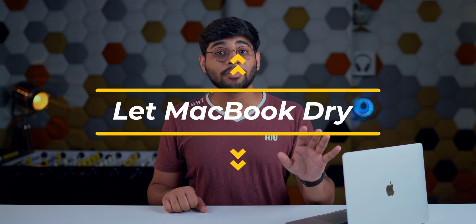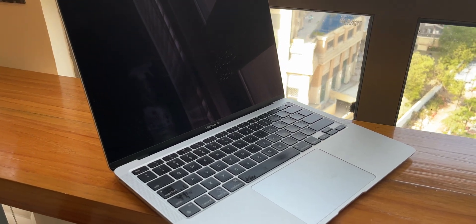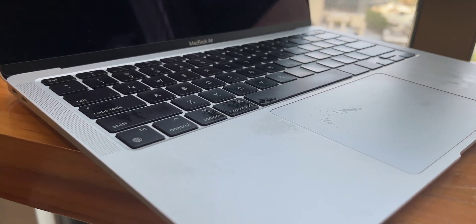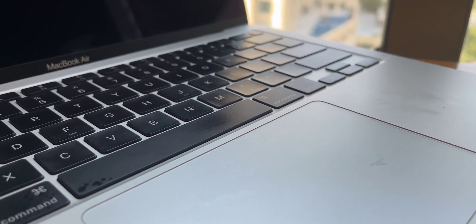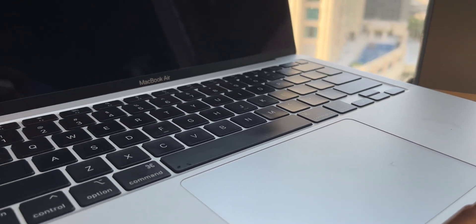Once you've done all of this, let your MacBook sit for 48 hours — that's two days. Let it dry completely. Don't do anything on it, don't try to turn it back on. Just let it sit, let it dry, let it recuperate — kind of like recovering from a bad hangover. Just let it rest.